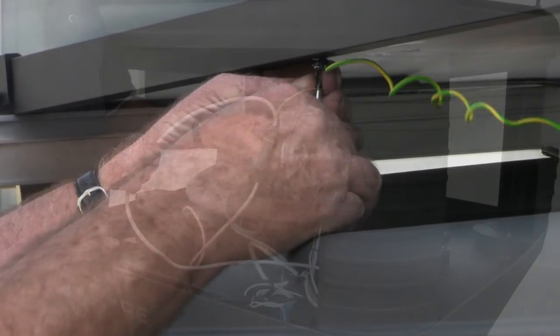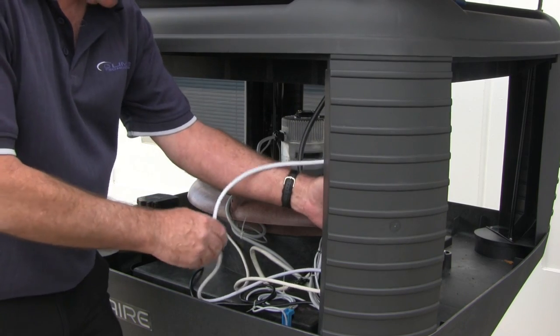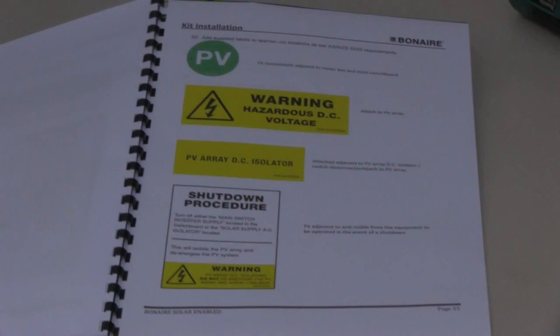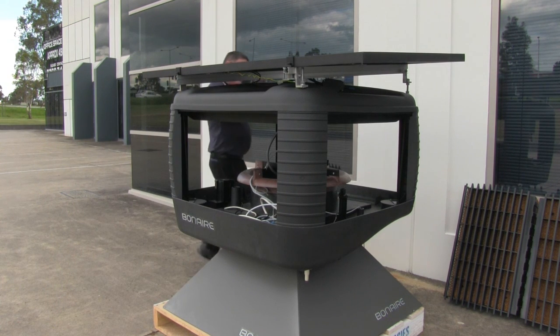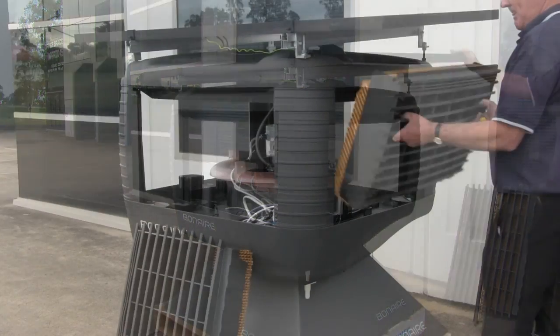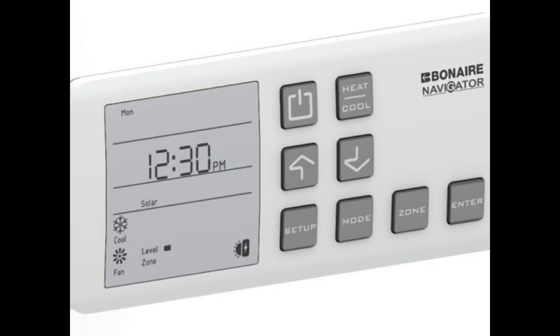Cut off the three-pin plug connection and connect to the inline junction box supplied. Secure to the corner post with P-clips supplied and complete wiring as per Australian standard requirements. Add the supplied labels to appropriate locations as per ANZ 5033 requirements. Check all corner posts and connections are secure. Refit the louvers to the chassis and make sure that all Navigate thermostats are solar enabled.